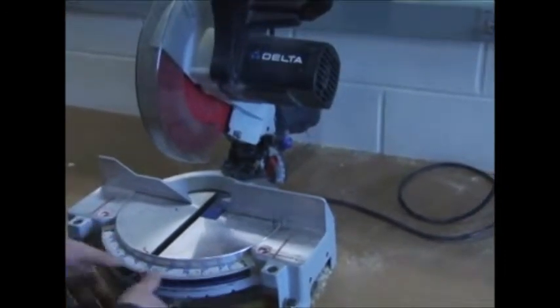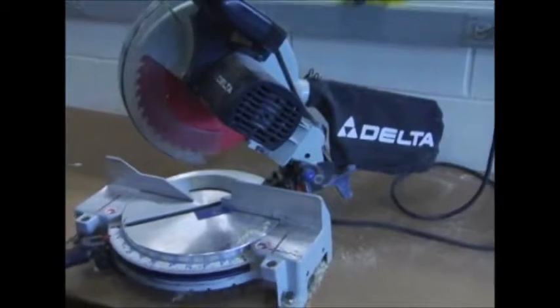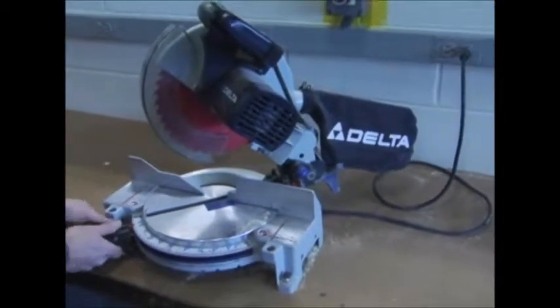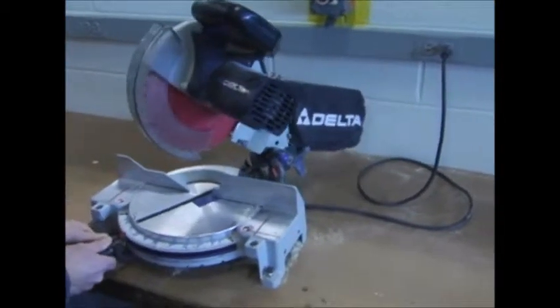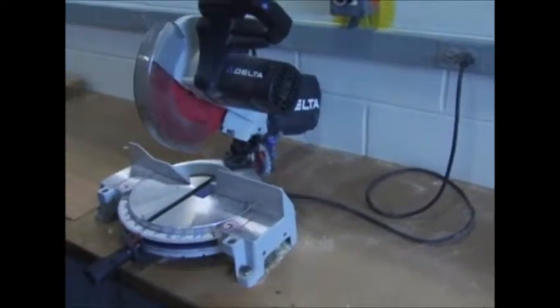Not only does it have the ability to go to the right, but it also can go to the left. You will have to adjust this from time to time because we do have projects that require that. So make sure you understand how that works — pressing the spring clip and watching the red arrow move around.